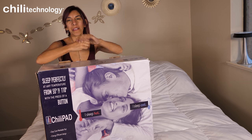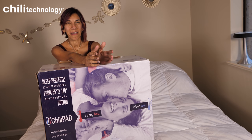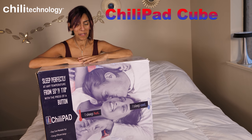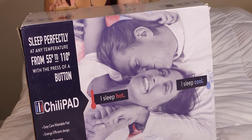Hi guys, this is Reina with nonbiasedreviews.com. Today I have a new gadget and I cannot wait to share my experience with you regarding this tool. So this is really cool — it goes on your back of course. It's called the Chili Pad.